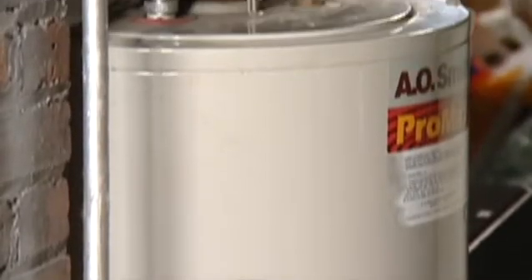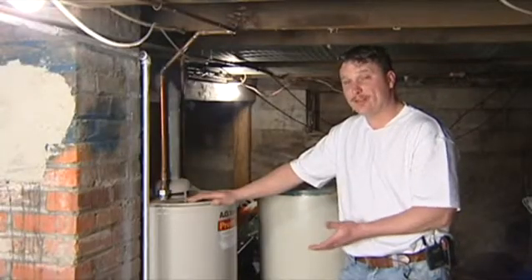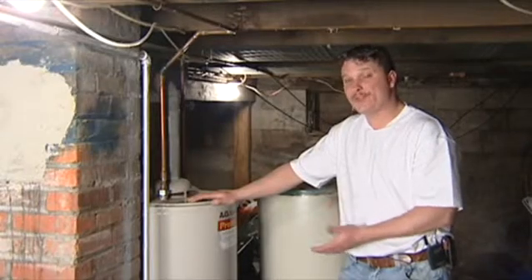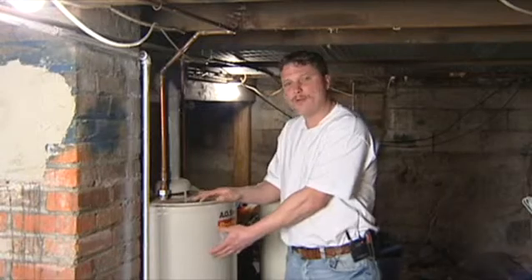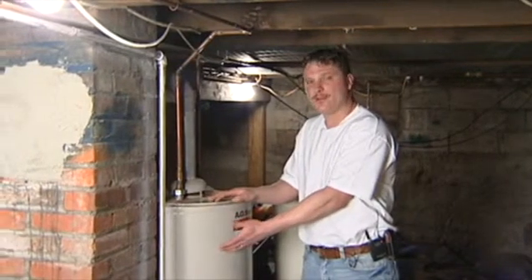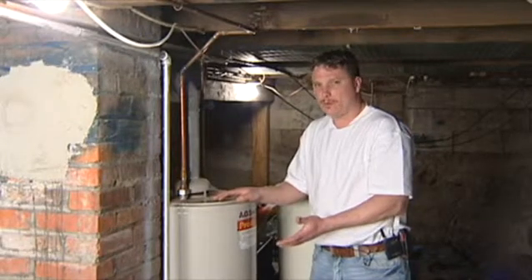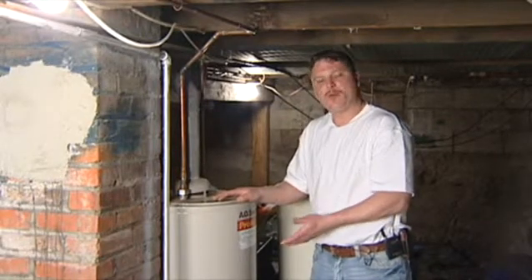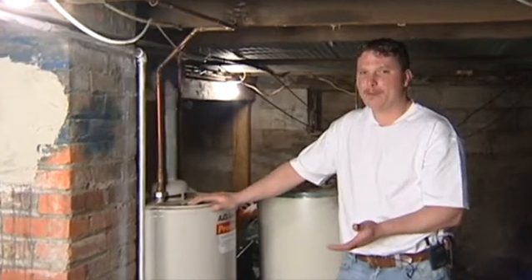Nowadays a lot of people want to go with an on-demand tankless hot water heater, and the reason for that is because instead of heating 40 gallons of water that you may not even use a third of, you're only going to heat what you need. These are going to be a little more pricey, but they're going to be much more energy efficient.